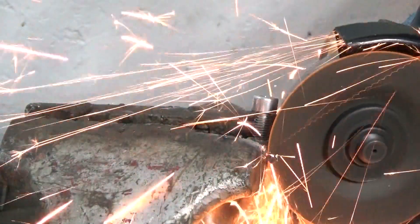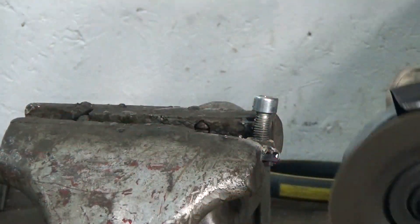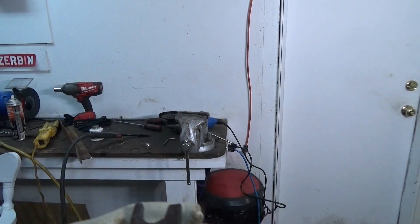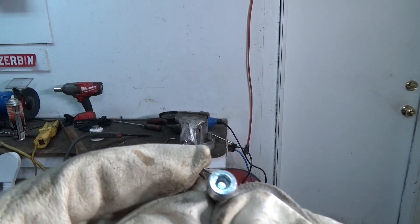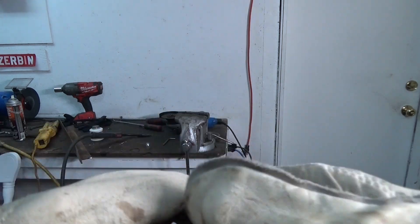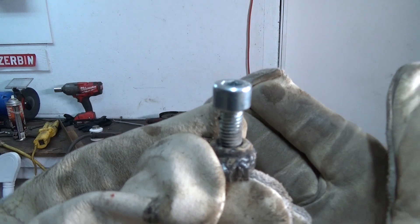Once the nut is welded on, you can start to trim the tool all the way down so that all you have left is basically the diameter of the nut, as well as the opening that you made — that will actually be the part that goes underneath the valve seal.